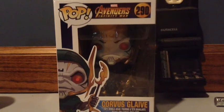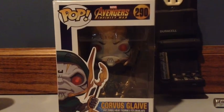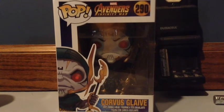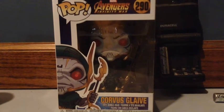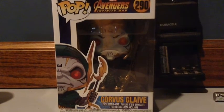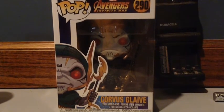I think Marvel did a great job on his looks, and if you want to find him, you can find him at GameStop, Vintage Stock, Target, or Walmart. All those places have Funko Pops, so you have a chance of finding Avengers Infinity War Funko Pops. And this was really exciting for me to pick up today.